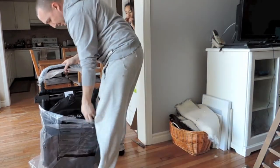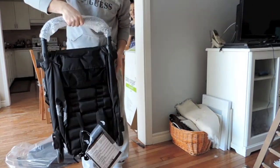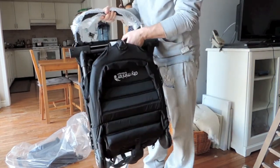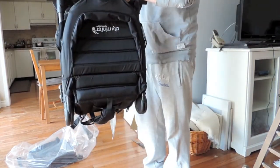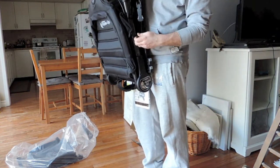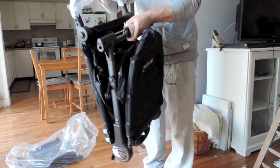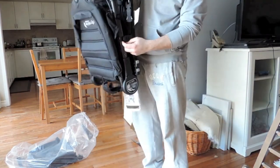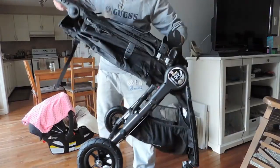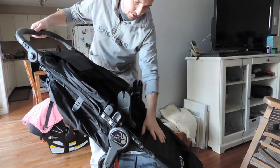I think there are three wheels — we'll put those aside. I'm going to take this stroller right out of the bag; this is the majority of the stroller. I think it's locked here — just unlock it there.